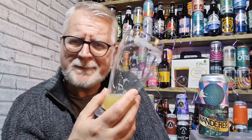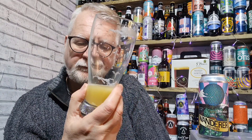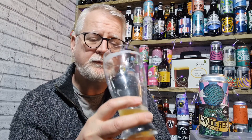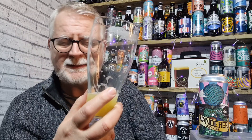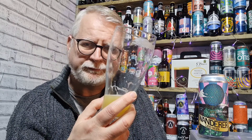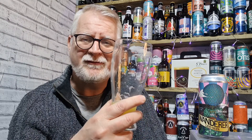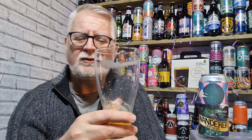Just as a reminder: on the aroma we've got predominantly pineapple, grapefruit, a little bit of apricot. On the taste and flavour side, zesty lemon, pineapple, grapefruit, passion fruit — really nice. Those cryo hops have made it really sharp and zingy, and also very refreshing and as you can see, very easy drinking.